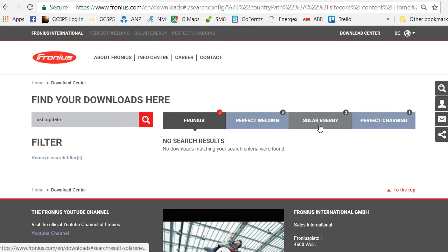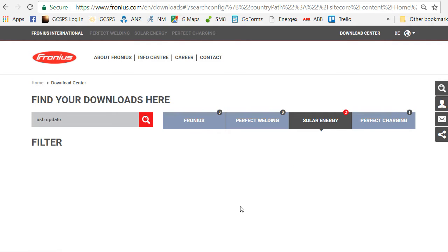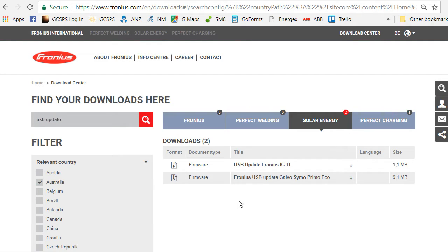Under Solar Energy we can find it — it's found three results. We go to the Solar Energy section and it's a good idea to put in your relevant country; we're in Australia here so we'll click there. You can see we've got two USB updates: one's for the Fronius IGTL model of inverter, and the other one's for the Galvo, Simo, Primo, and Eco range of Fronius inverters. We're going to click on that one and download it.